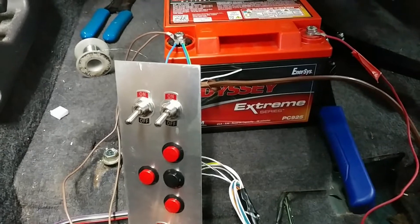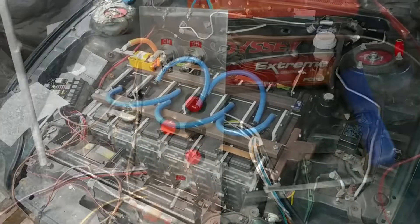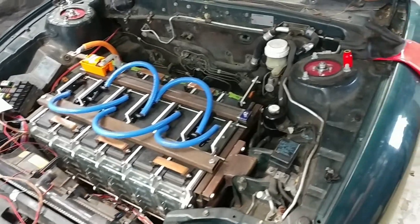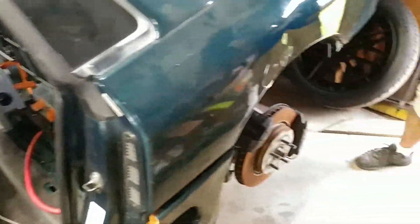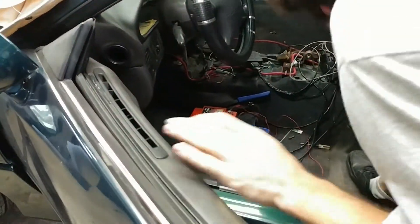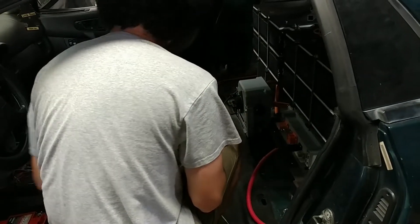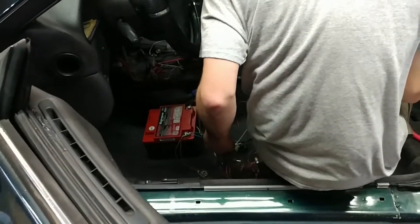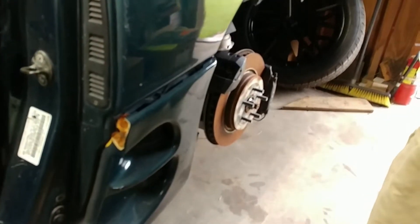So tomorrow I'll wire up the final bus bars and we'll be able to see if the wheels spin. Final connections have all been made — all that's left is to flip the switches and spin the motor. Here we go — there's the main contactor. That was just the manual disconnect, so now the main contactor, and then the pre-charge contactor.